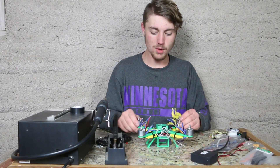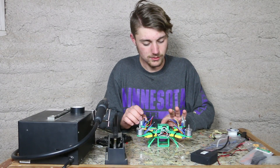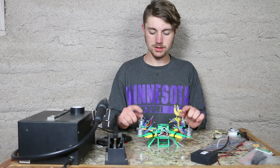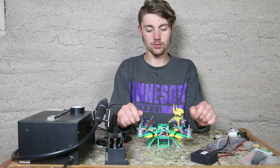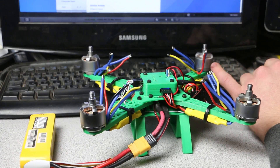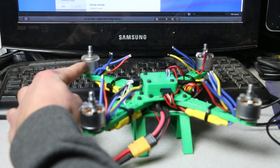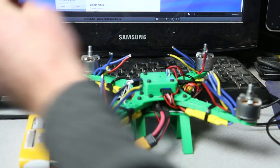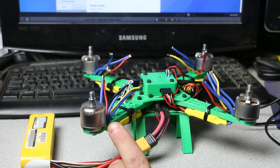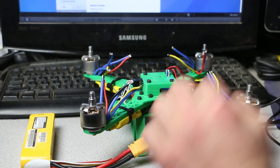Alrighty, so I think we got most everything on. There are a few things we need to do — we need to calibrate the Naze32, or in other words plug in the Naze32, and make sure our motors are spinning the correct way. Let's go ahead and test motor 1 — that is spinning the correct way. Motor 2 — that's spinning the correct way. Motor 3 — that's spinning the correct way. Motor 4 — and that's spinning the correct way. It appears all our motors are spinning the correct way.